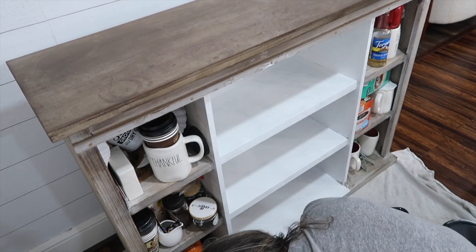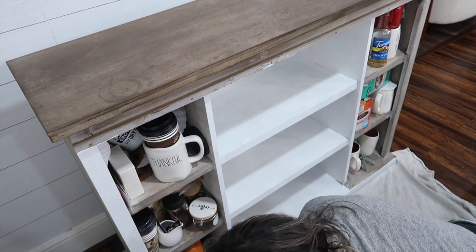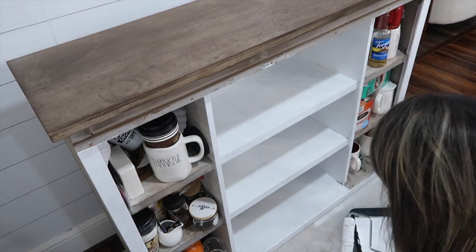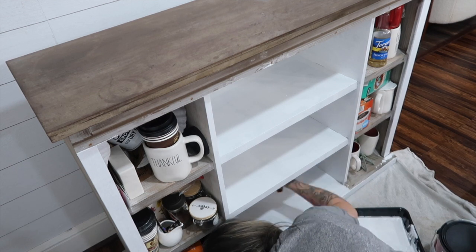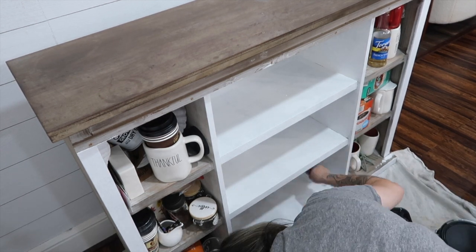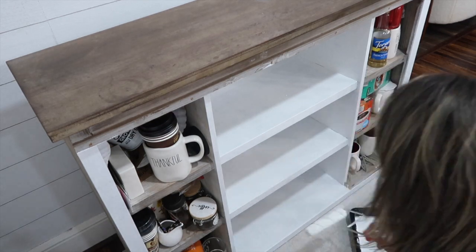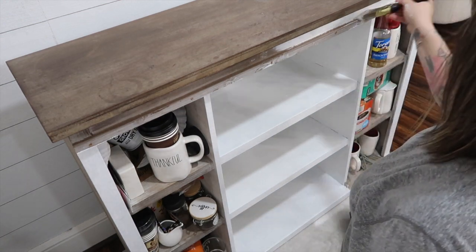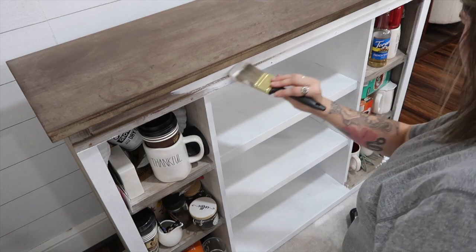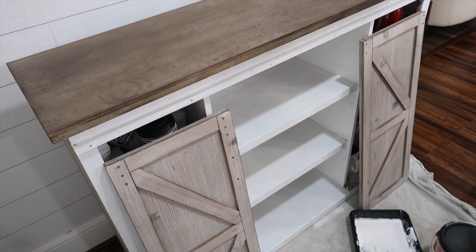I used the roller for basically the whole furniture piece. The only time I used a brush was when painting the doors. Other than that, the roller was very simple. If you ever have a furniture piece you want to paint, just go for it. Usually what I try to do is sand down the piece first — that gives you a cleaner, smoother surface so the paint goes on more smoothly. Here I'm painting the little crease between the top and bottom of the furniture piece, which gave me easier access to that space.